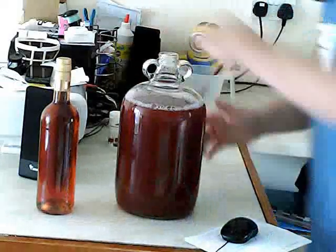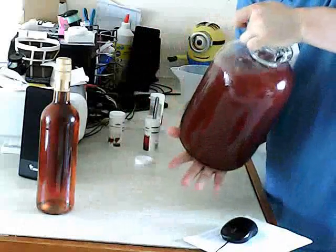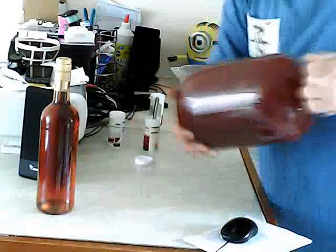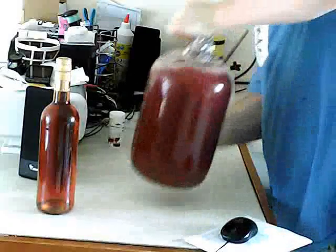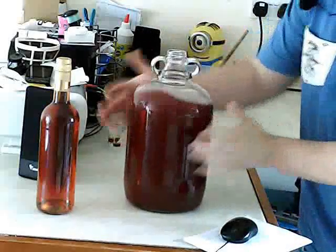Now what we're going to do is give it a shake. Put your hand over it, or if you're using a plastic bottle, screw the lid on tight, and just shake it. That's just mixing around the pectolase and the yeast nutrient.